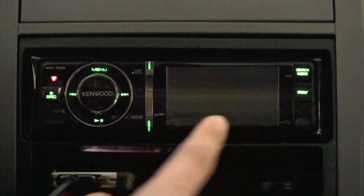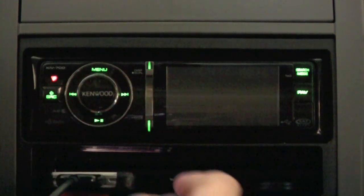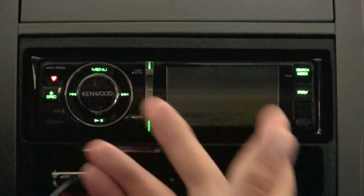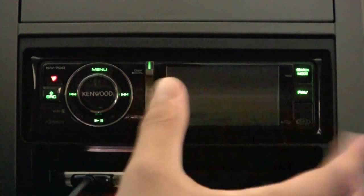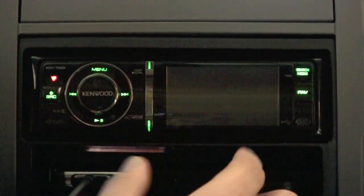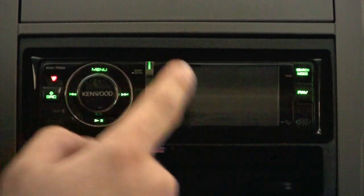Another thing to keep in mind is the faceplate is not removable — it's fixed. So if you live in an area with a lot of vehicle stereo theft, you can't pull it out to make it look non-functional. You may want to add some extra tint to your vehicle. Personally I'm not too worried about it — I don't think the average person glancing in the car is going to notice it or realize how many features it has.